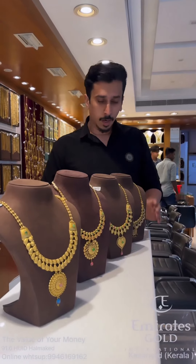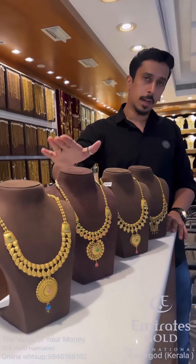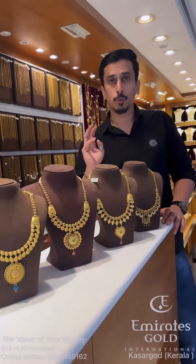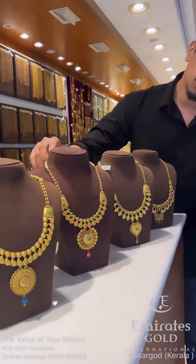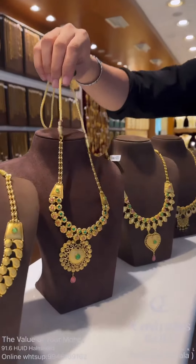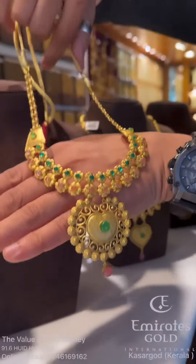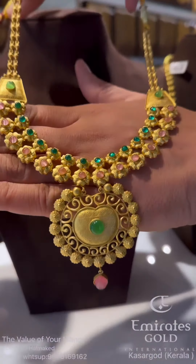Hello viewers, I am using a U-shaped necklace. It is 24 grams of U-shaped necklace. It is 5-6 grams of U-shaped necklace. It is 24 grams of U-shaped necklace. Light weight.